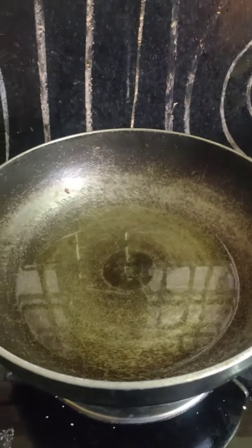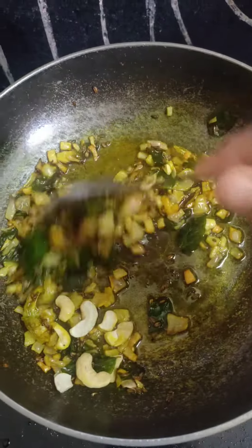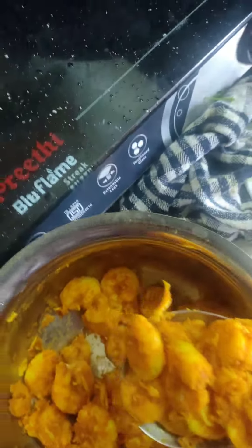4 tablespoons of oil, 1 spoon of jeera, 4 tablespoons of onion, and 1 teaspoon of ginger. I am going to fry it and adjust it.